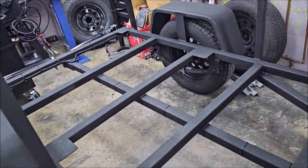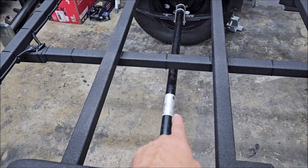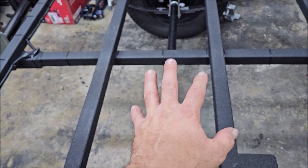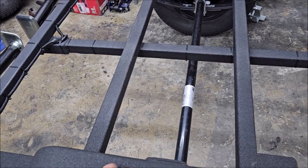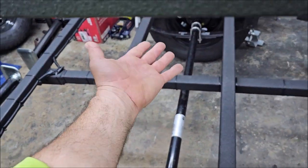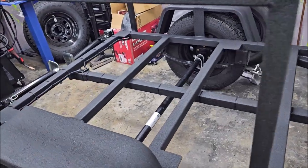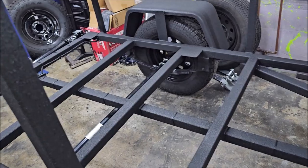As far as the MAX version goes, you get the rack, you get the additional fender bracing, and you get a 3,500-pound Dexter axle. You can absolutely upgrade to a Timbron axle-less suspension if you'd like — just let us know. The leaf spring suspensions are tried and true; they last indefinitely, function well, and if you ever need a part, you can get them anywhere.